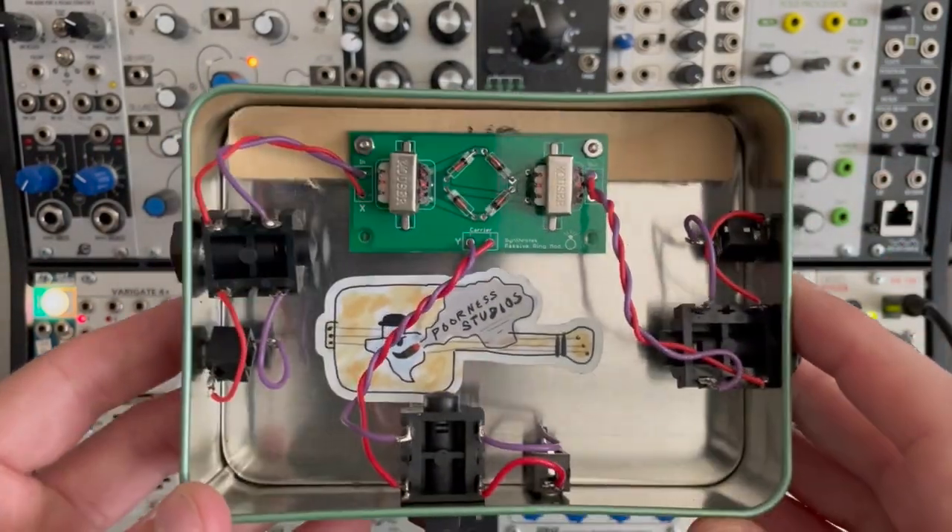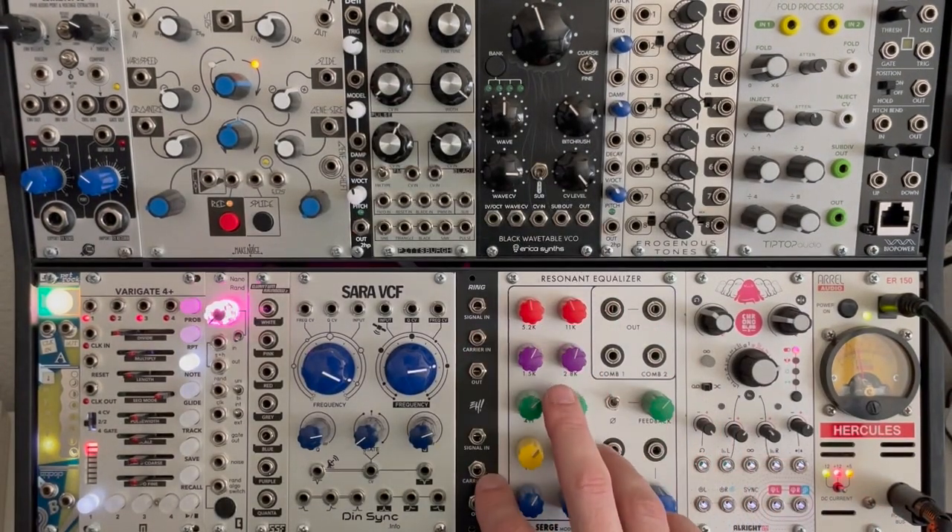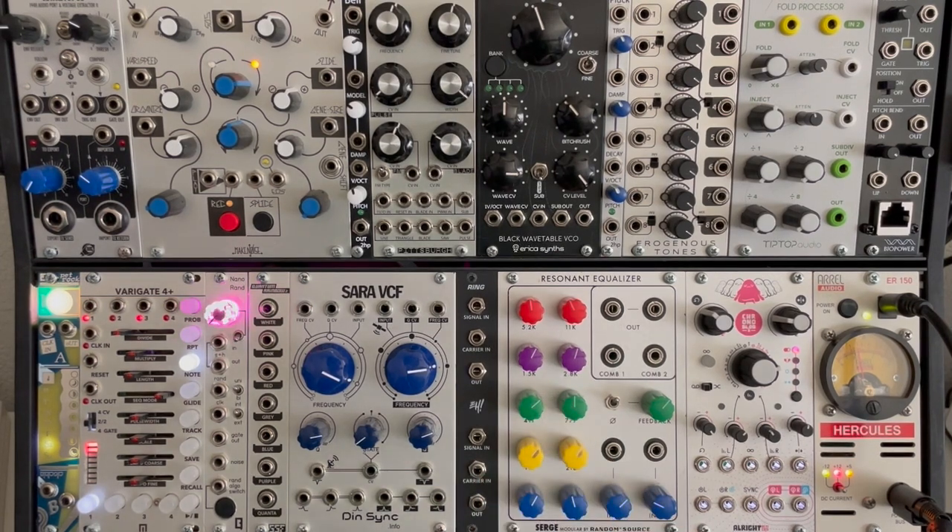What EH has done is they've taken that circuit and squeezed two of them into 4HP. I love it.